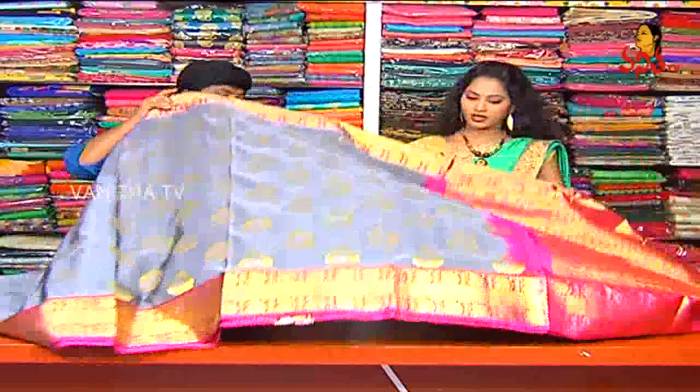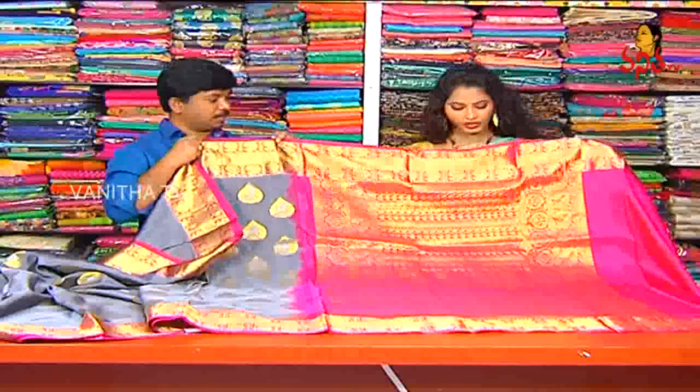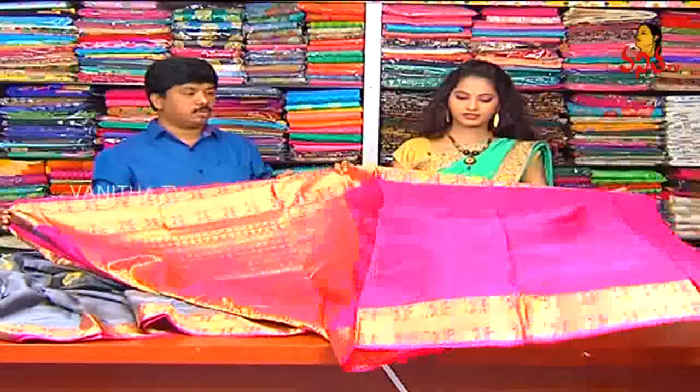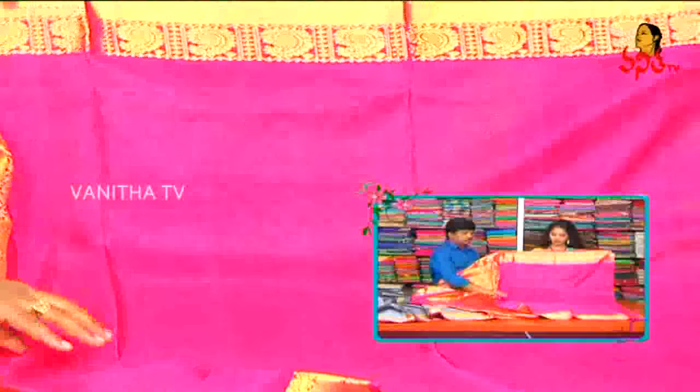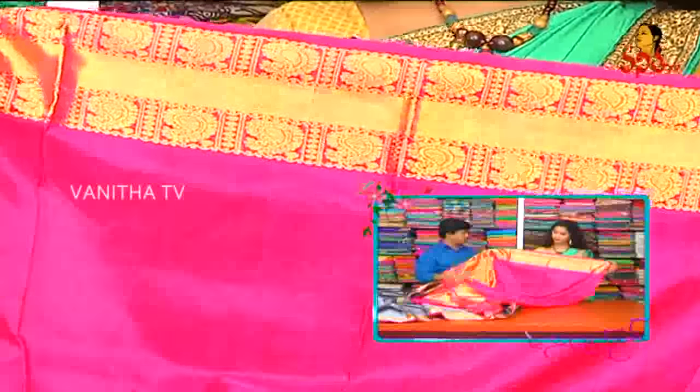The color combination and pattern are new and different. The sari has a magenta pink color. The blouse also has a parrot end design on both sides — one side border, with a very chakka pattern blouse required.